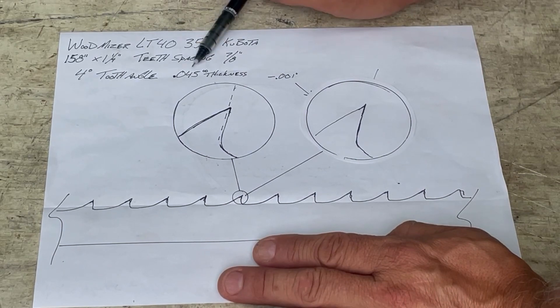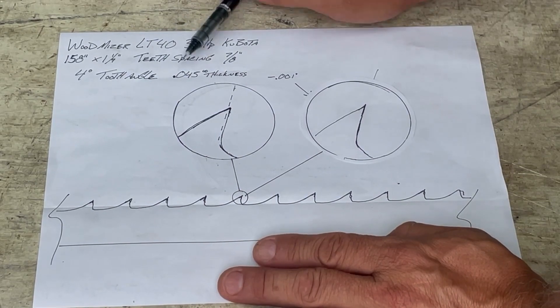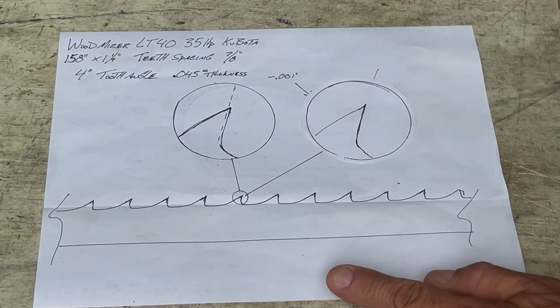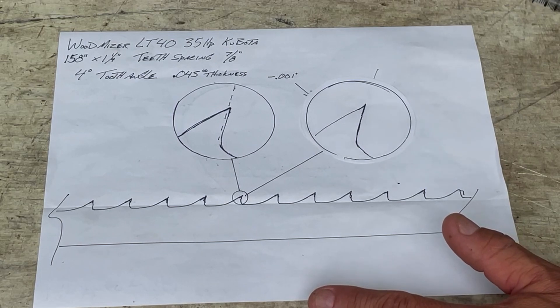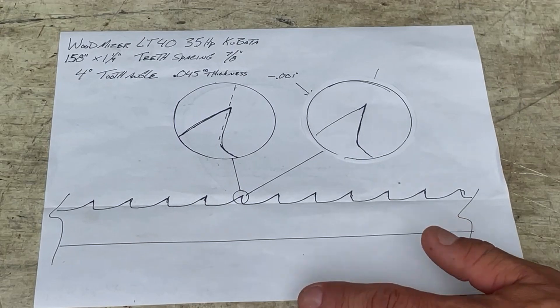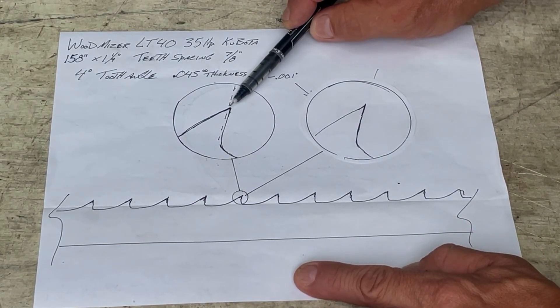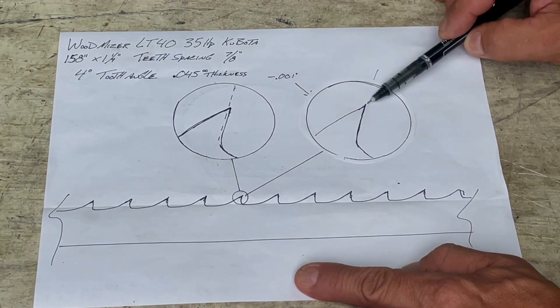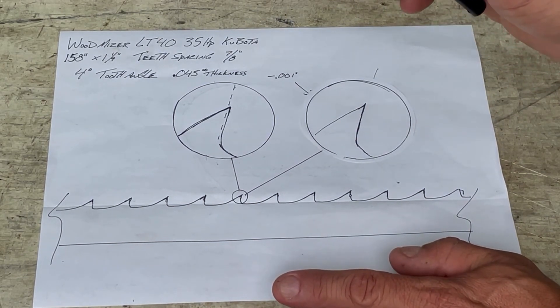How much do you take off? What's sharp and what's not sharp? It's just like a pocket knife — you can't see that it's dull but you can feel it, and under a microscope you can see it. I'll show you sharpened and unsharpened teeth. What you want to take off is like a thousandth of an inch — that's the only difference. All you want to do is make that tip sharp. Just a couple sparks and that sucker's sharp.